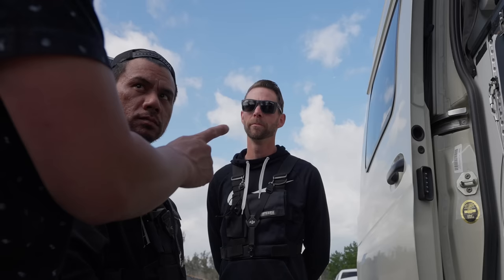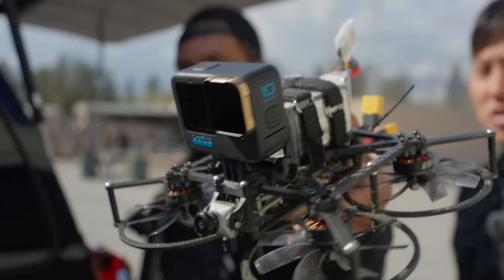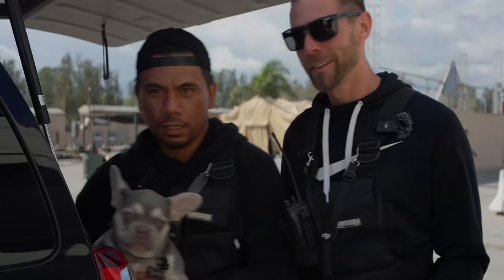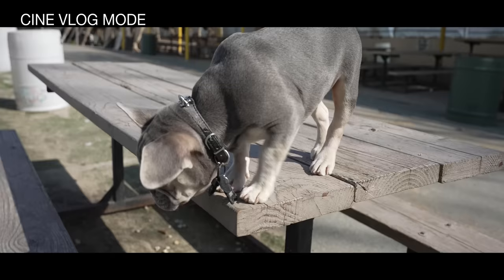There's one feature the ZV cameras have that's kind of useful — product showcase mode. Usually the camera stays on your face, so if you hold something up it won't focus on it. In product showcase mode, it should focus on the thing you're presenting. It focuses on your face again when you put the product down. Look at this thing — don't focus on my face, focus on this. Is that a CineWoop with the thinnest prop guards? Does it focus on a product if you have two products?